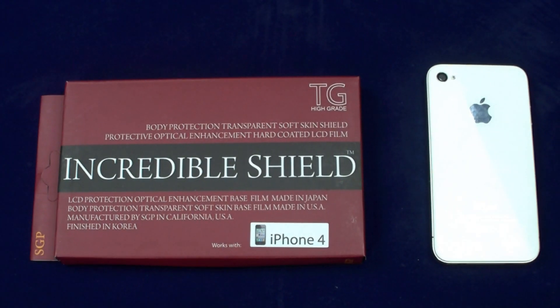Good evening YouTube, this is MTP Flyers, and tonight we're going to do a quick review of the SGP Store Incredible Shield. $26.99, you get full body protection — front, back, and sides.